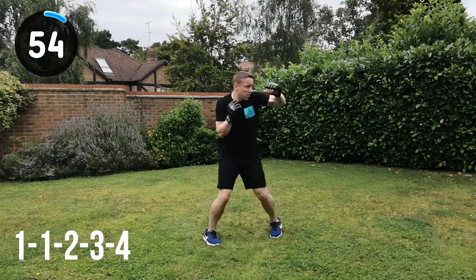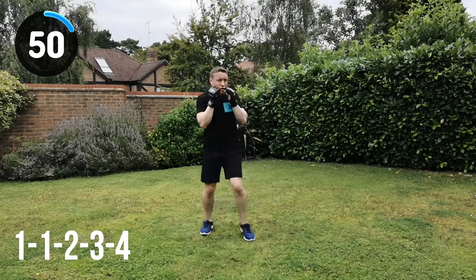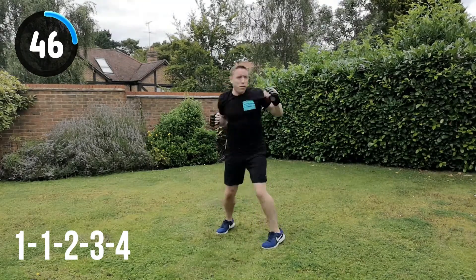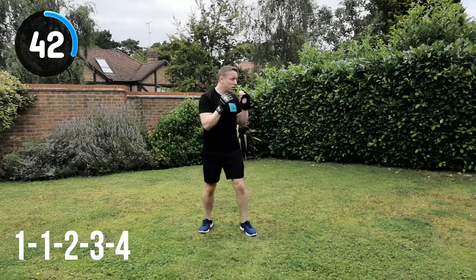Full speed, full power. Jab, jab, cross, hook, hook, change position. You should be getting a lot more speed and a lot more power the longer you do these workouts. If you're just starting out, just try and focus on the technique.